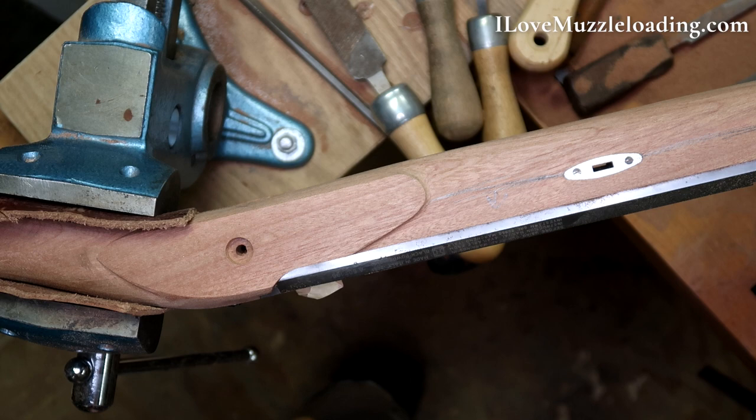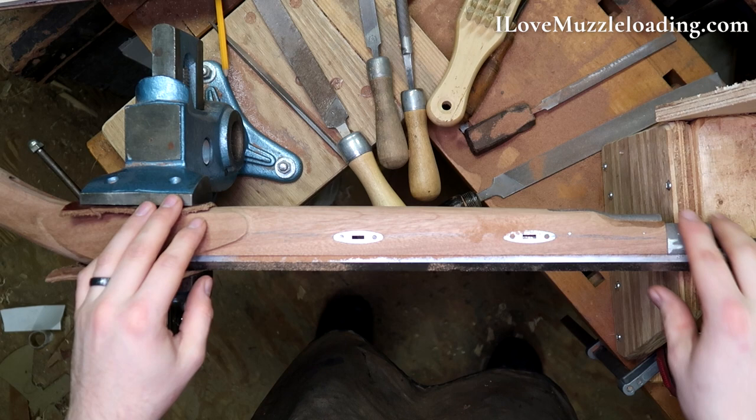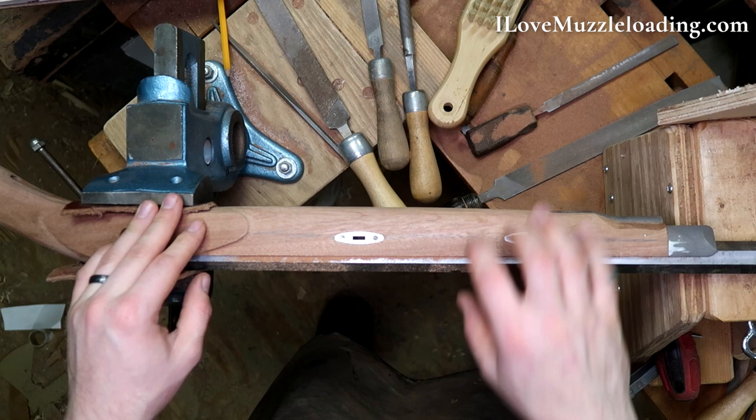Looking at it from the barrel side and comparing the width of my stock on the lock side to the lock plate side, we need to do a lot more blending into this barrel. I'm going to focus my strokes kind of on a center line on this half of our stock to start balancing this out. Here's how I have that set — I have my nose cap up here, my barrel resting, still have my tenon wedge in there to keep everything together.